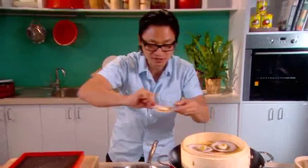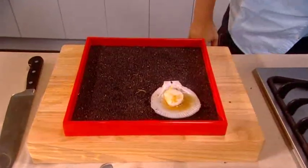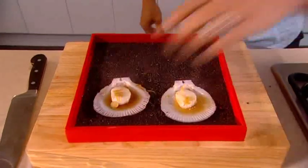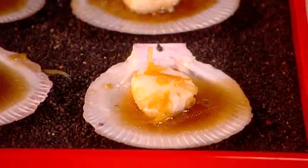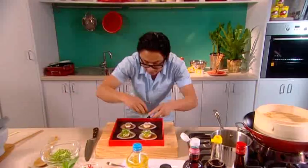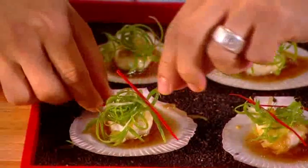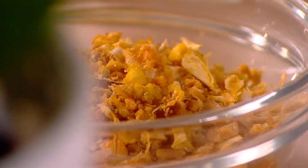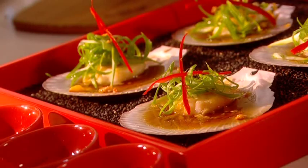I'm going to carefully transfer the scallops — it might be hot but my hands are used to it — onto my little dish tray here. If you've got a pair of tongs, use those. Now some sauce has already been absorbed by the scallop but some has fallen off, so I'm going to top up a bit more sauce. I'm going to garnish it with some finely sliced spring onion on top — great little starter — and some chilli on top as well. To finish, I've got some fried garlic chips, just to sprinkle on top of each scallop. And that is looking awesome. Really quick, really simple — my steamed scallops with ginger, shallot and lemongrass sauce!